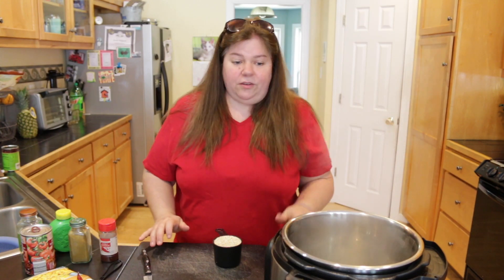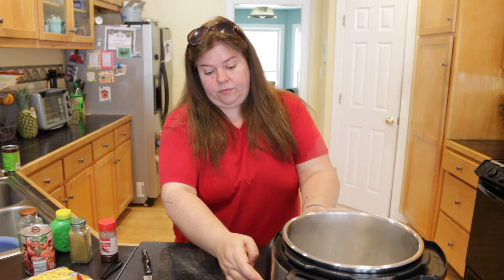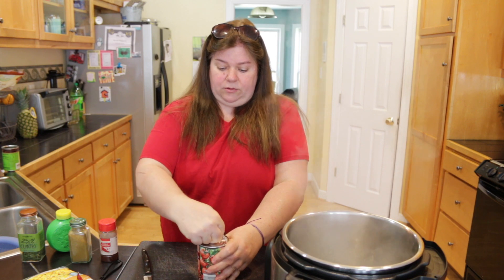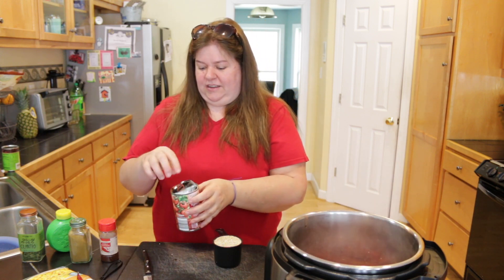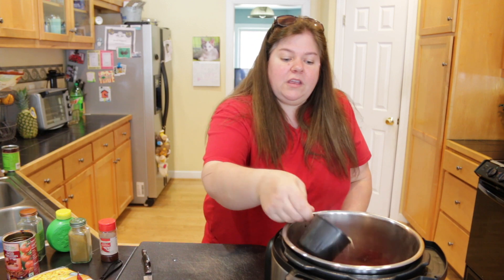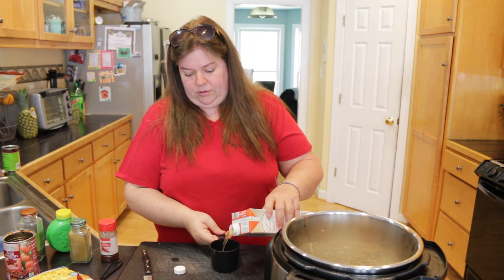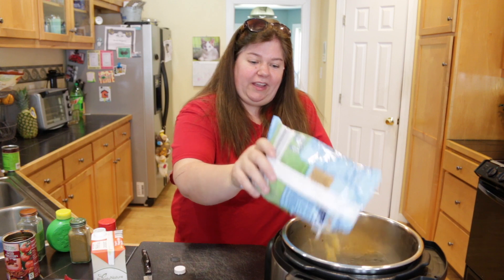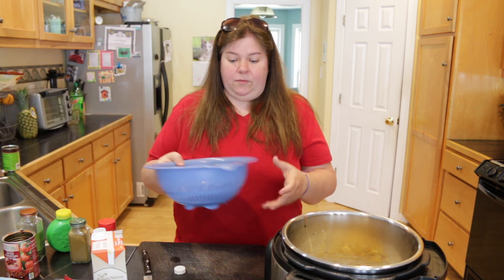Everything is looking really good. I'm going to turn this off and start adding our ingredients, starting with the can of tomatoes. What's nice about using an Instant Pot is that by preheating it on sauté, your pot is already warm so it doesn't take as long to heat up. We're going to go ahead and put our cup of quinoa in, then add a cup of vegetable broth. I'll pour in all the corn — I wish I had more — and then put the black beans in.